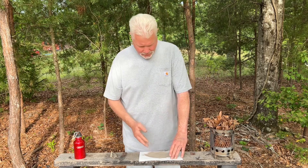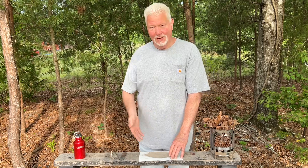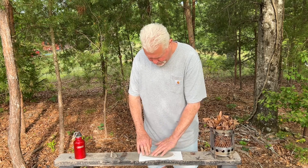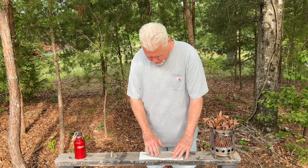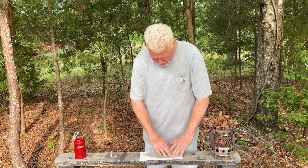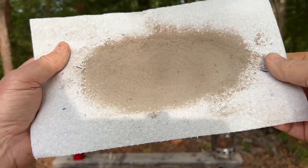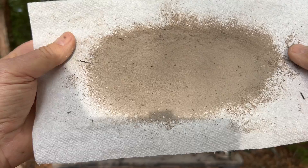You don't want to leave too much ash on there when you get done because, of course, that's going to keep the spark from being able to get to the fibers. We'll dump some of that ash off of there.